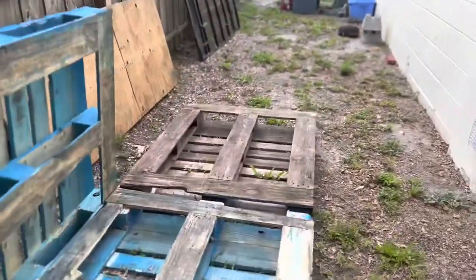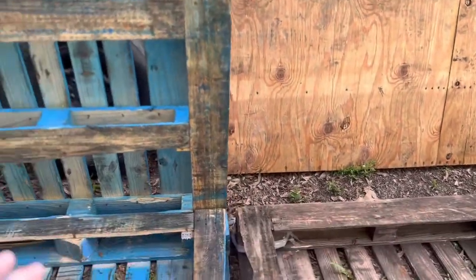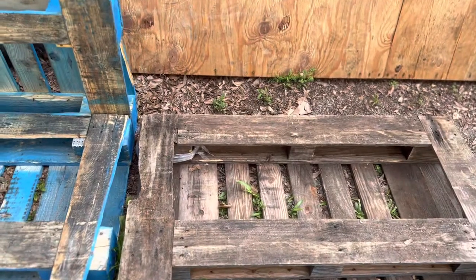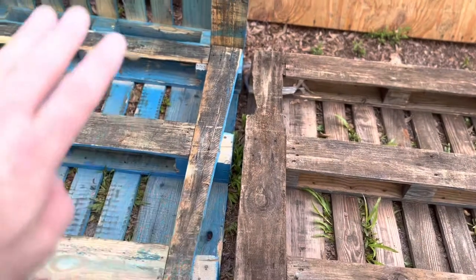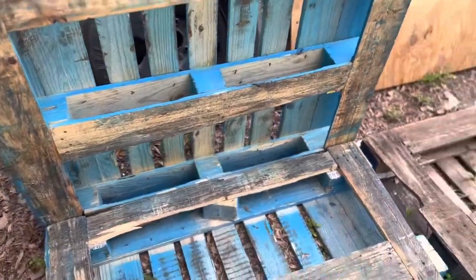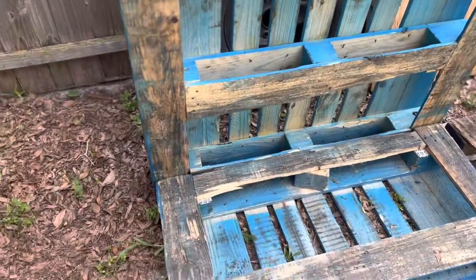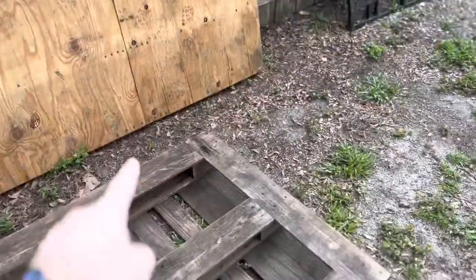So the general thought process behind this is that we're gonna use these two pallets as our base here, and I'm gonna use either a 2x4 or a 1x4 to join them together. Then we'll flip them over and that'll give us our deck for the bottom of the coop. These pallets are all the same dimensions, so we'll use a pallet in the back for our back wall, and one over here on this side for our side wall.